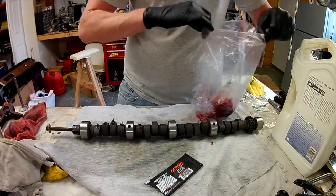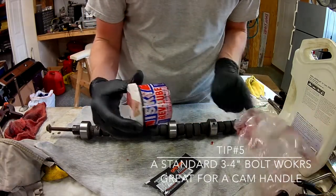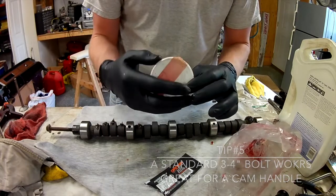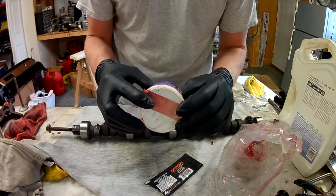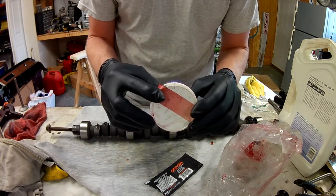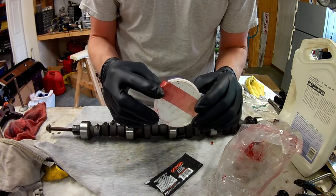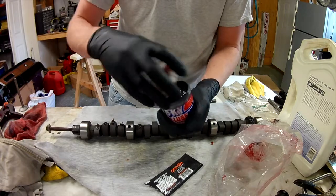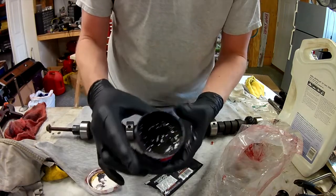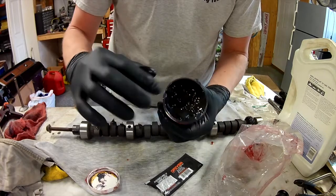This is Isky's Rev Lube with moly sulfide. Apply Rev Lube over cam lobes and tappet surfaces during assembly. Balance of can contents should be applied to other highly stressed surfaces subject to metal-to-metal contact - rocker arms, etc. I'll show you that stuff. This is really good stuff - it's like black tar.